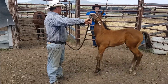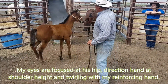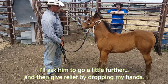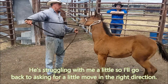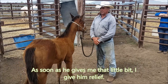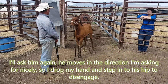I'm going to ask him a little bit more, a little further now. Ask him a little more. There we go. Ask him to go a little further — release — and ask him a little further. I'm going to ask him a little further, ask him again. There we go, nice. Drop my hand. I'm going to ask him a little further.